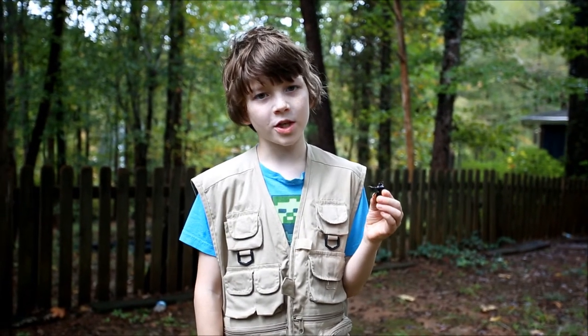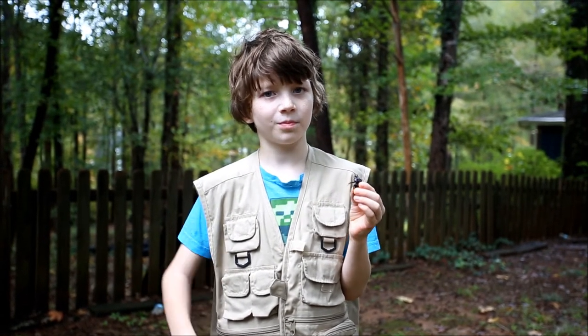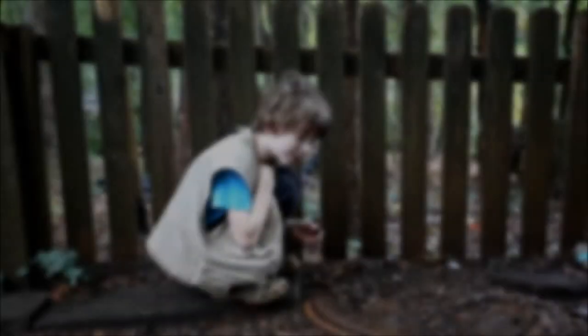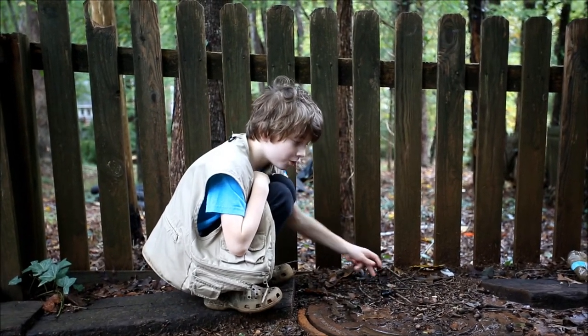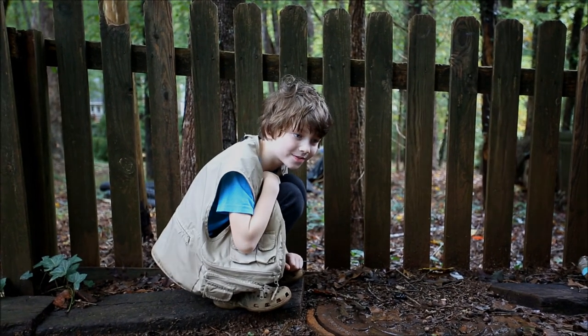That's really all the information we could find. If you know anything else about this amazing creature, leave a comment down below. Goodbye! We're going to let this guy go right here. We're not sure if it's a guy or a girl because both genders have horns. Thanks, guys!